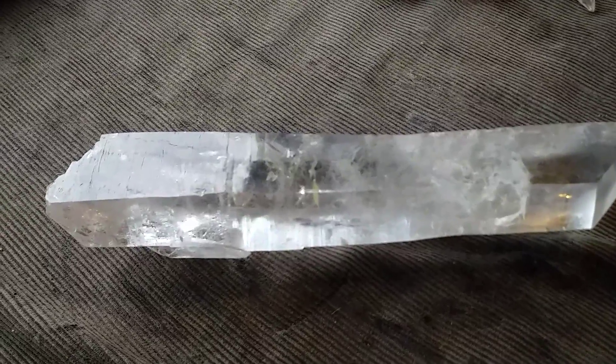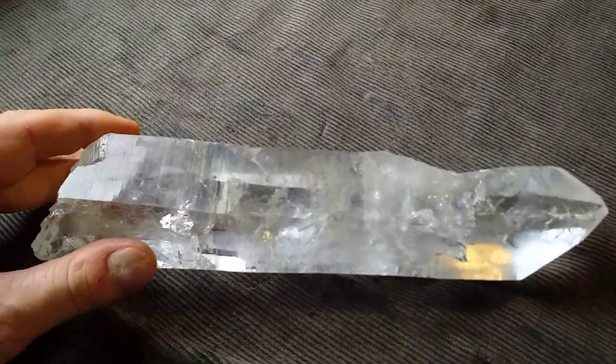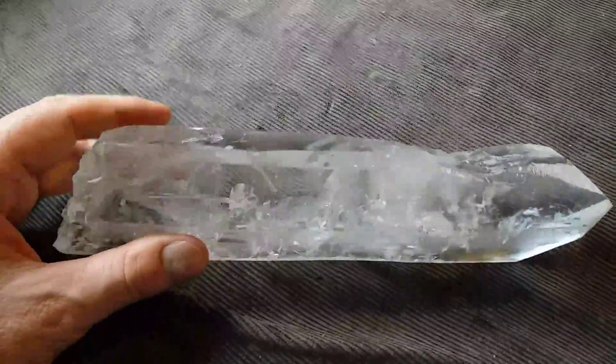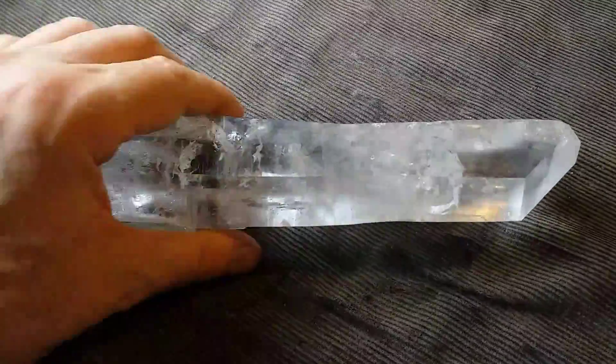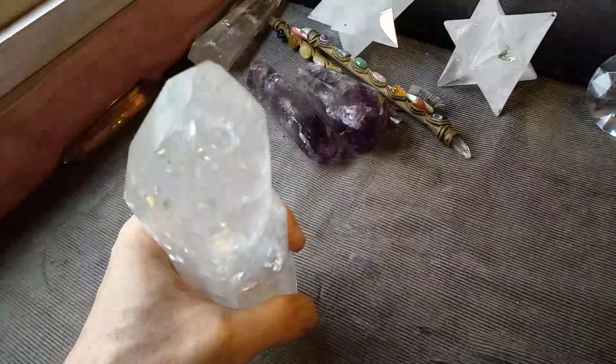This is quite a long laser crystal. It's nine and a quarter inches long, two inches by one and three quarters. It's all natural here, you see — that's the point here.